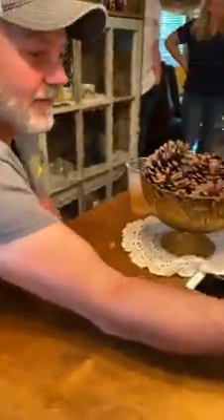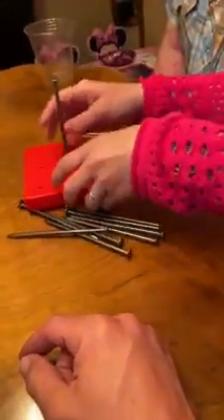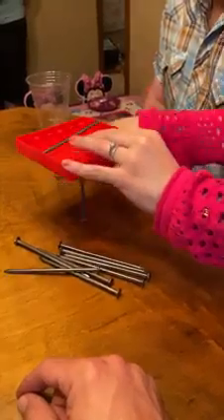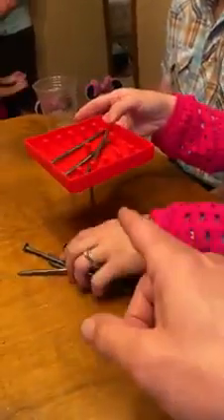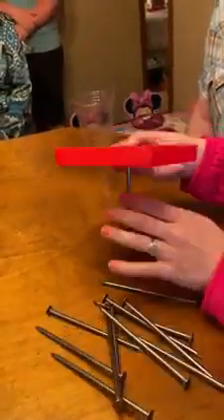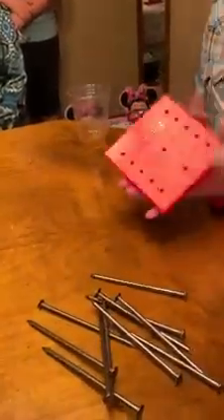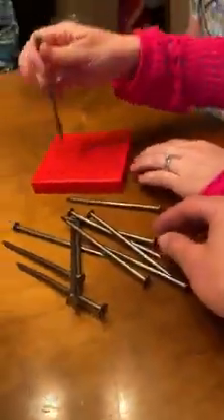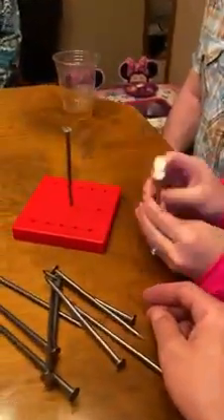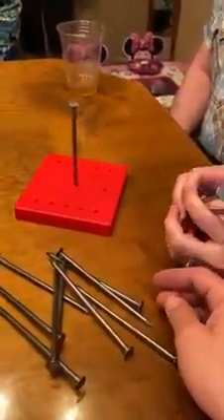How do you think it's done? Oh, upside down? That's a clever thought. That's an interesting thought — that's wrong, but that's an interesting thought. There's a real way to do it and it actually looks pretty cool when it's done. You can have it anywhere, but it just has to be this one nail.